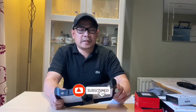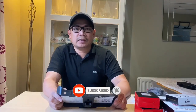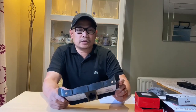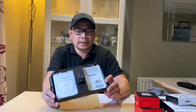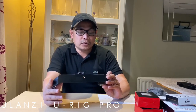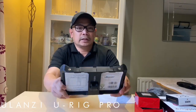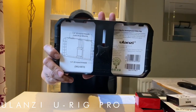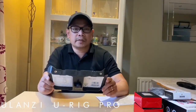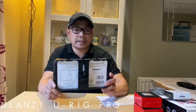Hello guys, welcome back to my channel — together we are family. So today I would like to talk about what I bought the other day. It's a Ulanzi U-Rig Pro Smartphone Video Rig — ito po yun guys, kung makikita ninyo. I bought this product because I want to improve my filmmaking skills using my smartphone.